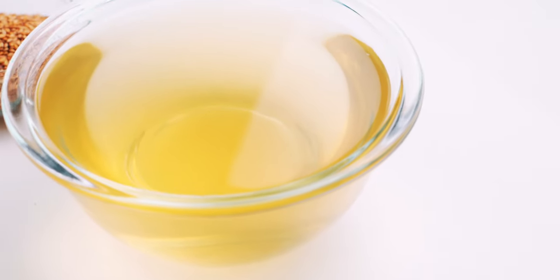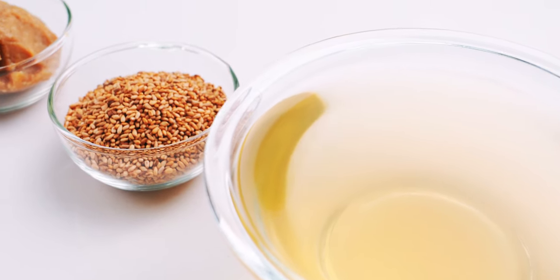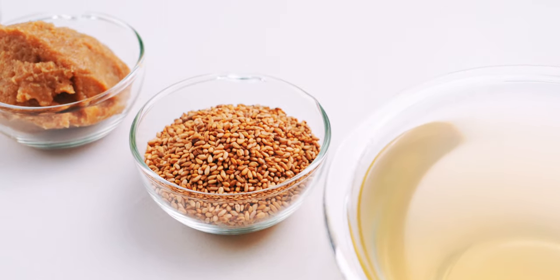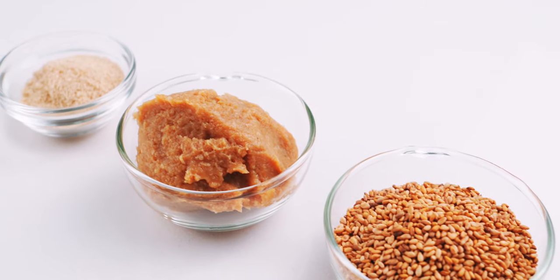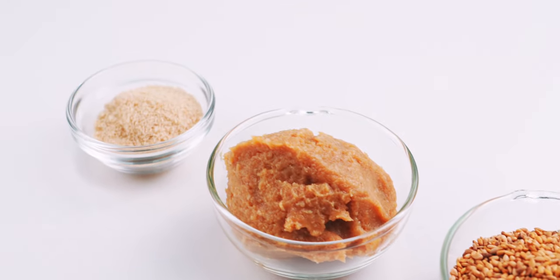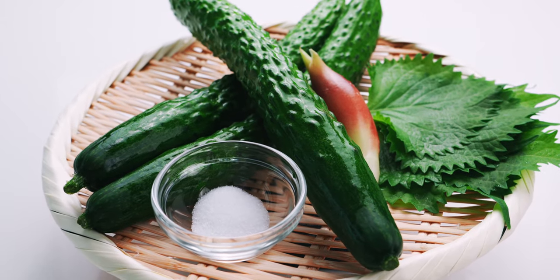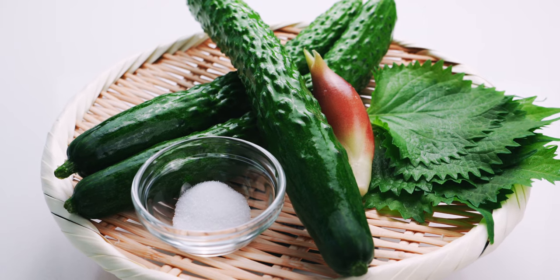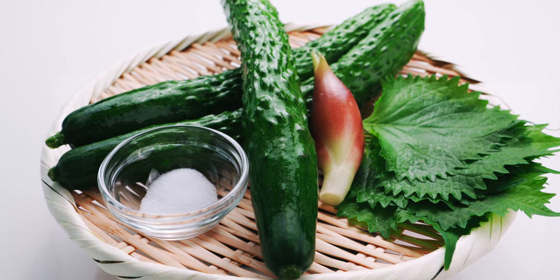For our soup, I've got two cups of dashi — I'll include a link to my recipe in the description down below. I've also got a quarter cup of toasted sesame seeds, a third cup of yellow miso, and one tablespoon of sugar. For the veggies, I have three Japanese cucumbers, a half teaspoon of salt, and some green shiso and myoga for garnish.